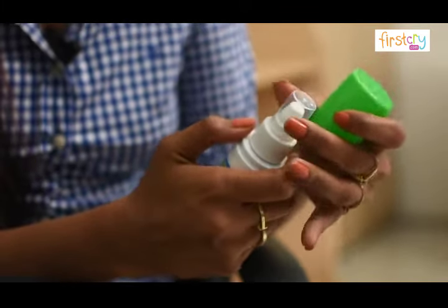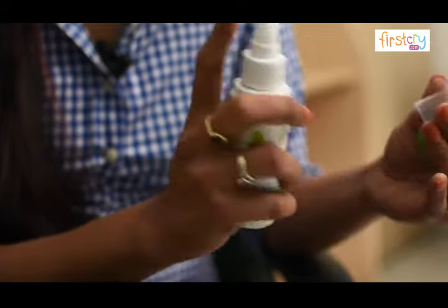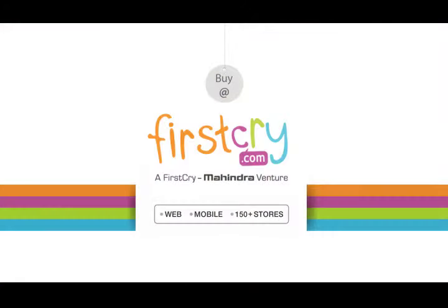It comes in a pump style bottle which makes it extremely easy to use. Put some hair oil onto your baby's scalp and massage gently for about 5 to 10 minutes. Please go ahead and buy this nourishing hair oil to take care of your baby's hair.